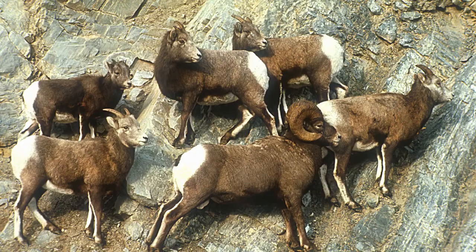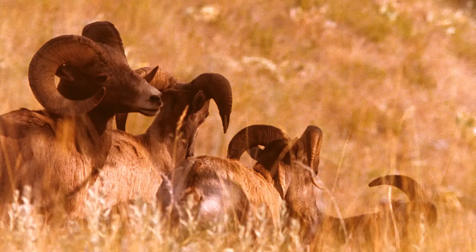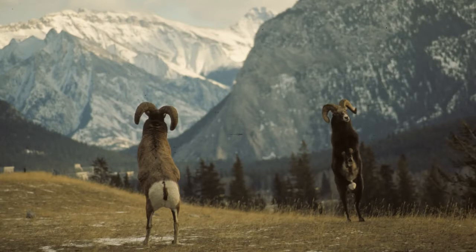I've seen my father become a part of the bighorn sheep herd he shot with. He said that as the herd would leave and move, they would get to the horizon and stop and look back, and they would wait for him to gather his equipment and come along, because he was a part of the herd. They would wait for him to catch up before moving on out of his sight.